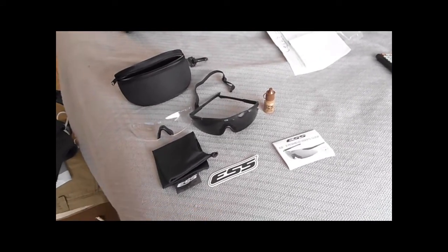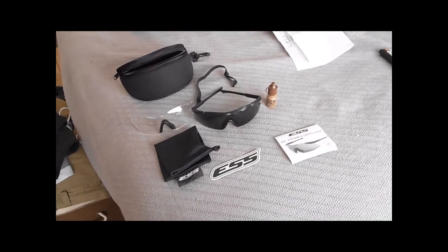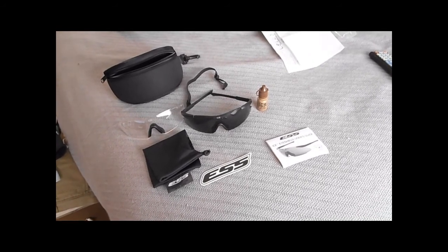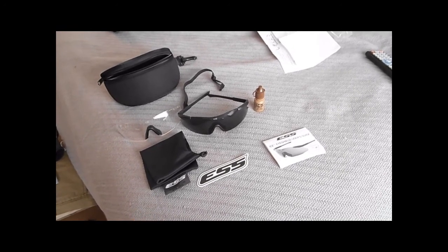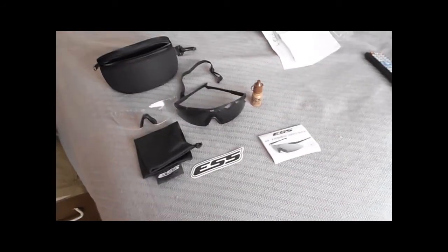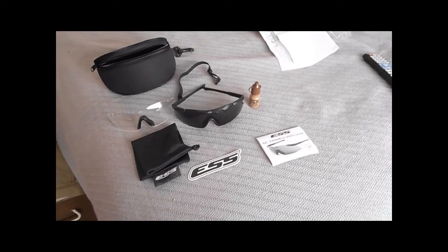I'm highly satisfied with these ESS ICE glasses. Picked them up at a good deal from copesdistributing.net — check them out. I'll post all the links in the description below. Plex out.